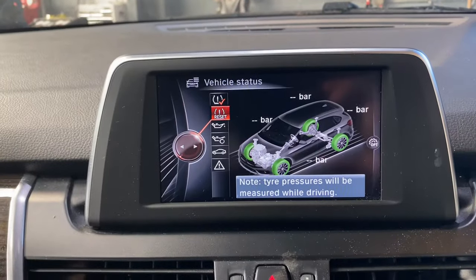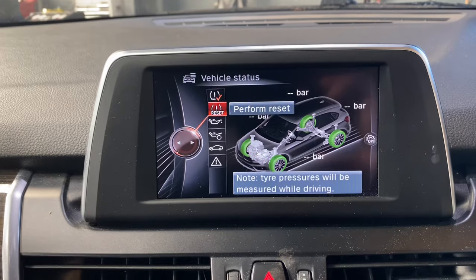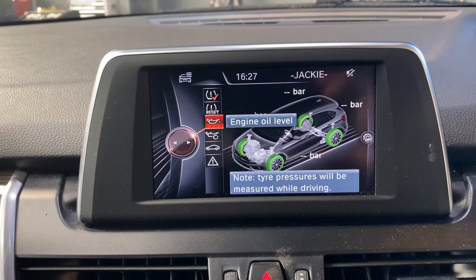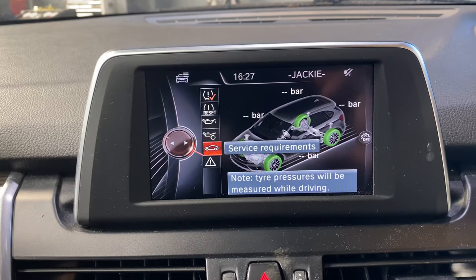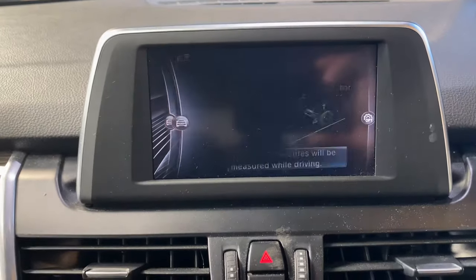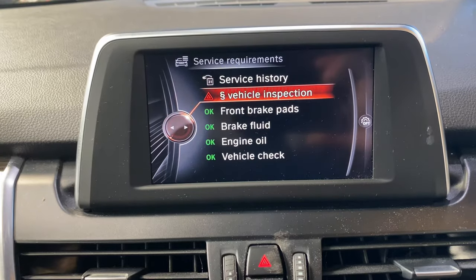As you can see, you can reset various items — tire pressure, oil measure, and the oil service requirement. We're going to go into 'service requirement', and as you can see, there's 'inspection' listed there.